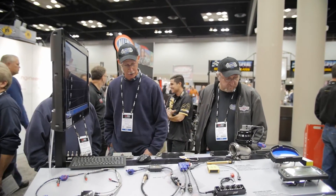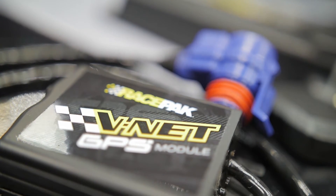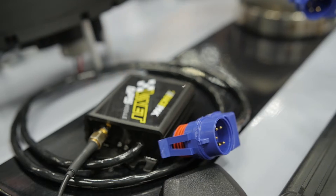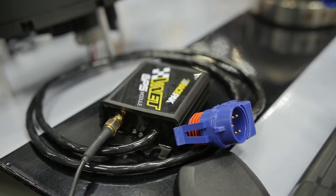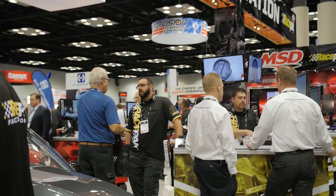You just brought up VNet and I understand you guys have a new standalone GPS module for your VNet systems. Yes, that's correct. Anything that we offer VNet on, we now have this new module that's GPS based for speed. For street, race, boat, marine — all that stuff — we can now offer GPS in just a single click of the VNet sensor, a little GPS module, and a GPS antenna, and off you go.